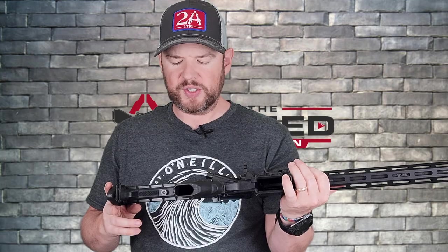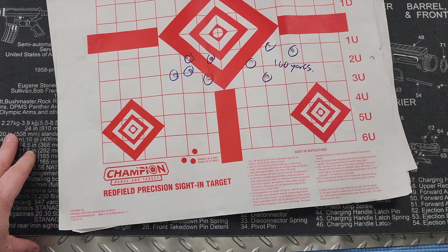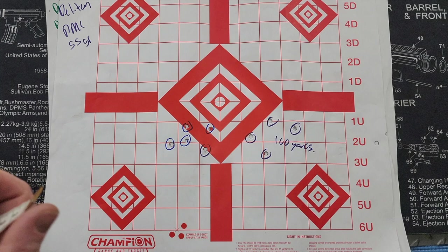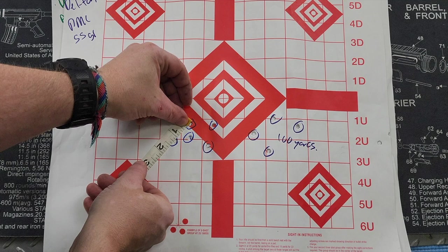I also did an accuracy test at an indoor 100-yard range. I'm going to change the camera angle so you can get a close look at the targets and we'll go over the measurements. First up, we used PMC 55-grain ammo. At 50 yards the groups are one and a half inches, and the widest one at 100 yards is two inches.